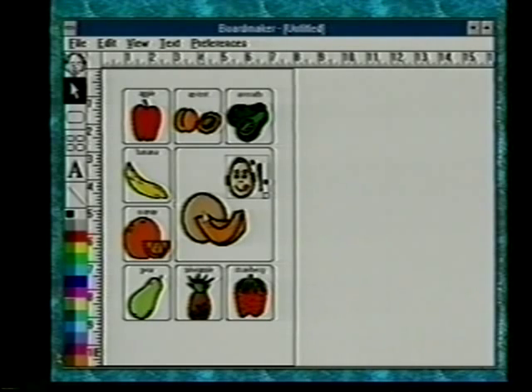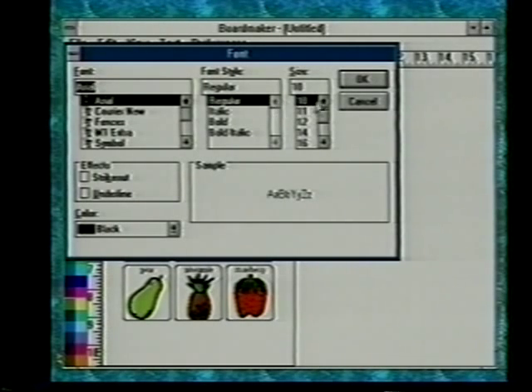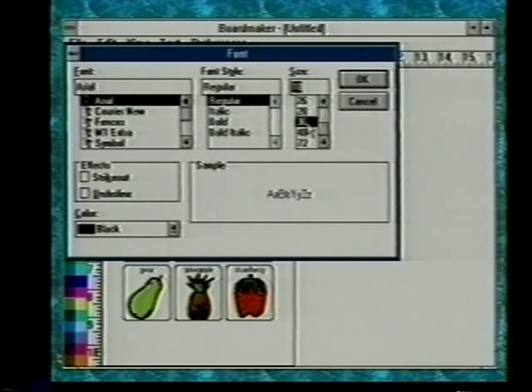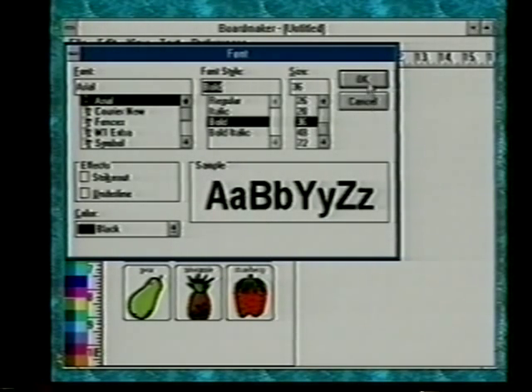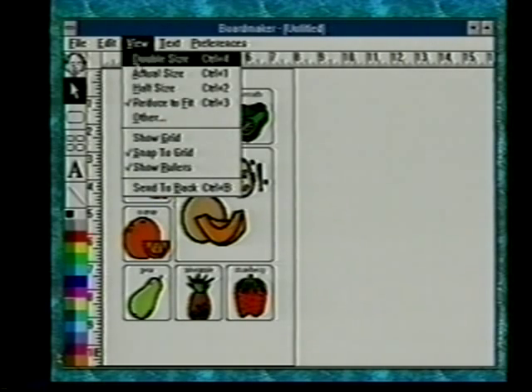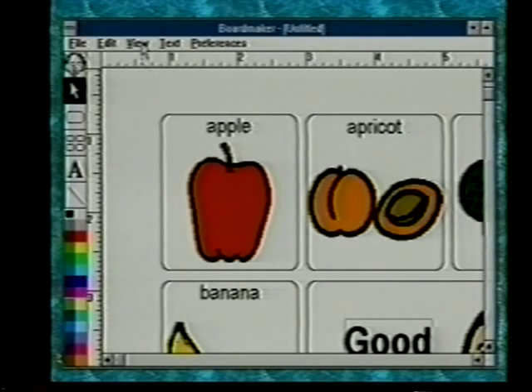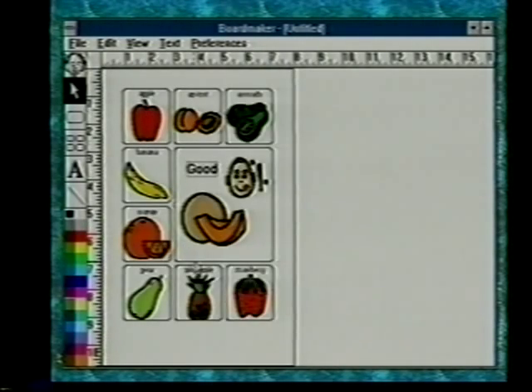If you'd like to put text in there as well, go over to the text tool and put a cursor in, then type the word. Select all the text, go up to text and fonts, and you have the opportunity to change the text to make it much larger. Let's make it 36 point and bold, then click OK. You can see how the size of the text changes. To move that text, click on it with a cursor to get a cursor inside the text block, then click on the pointer to reposition the text.